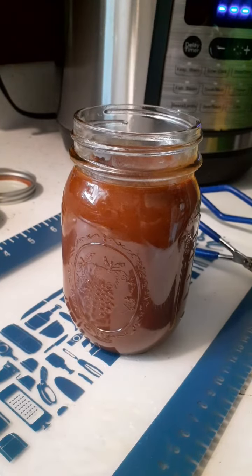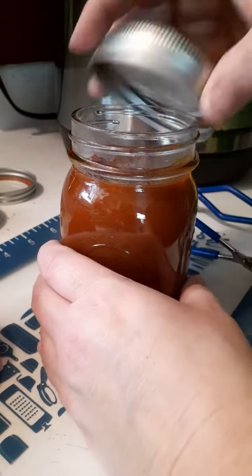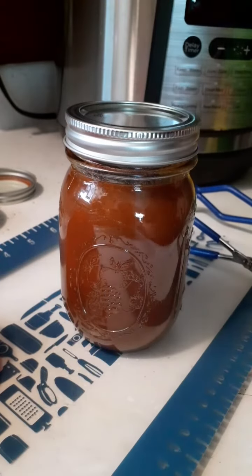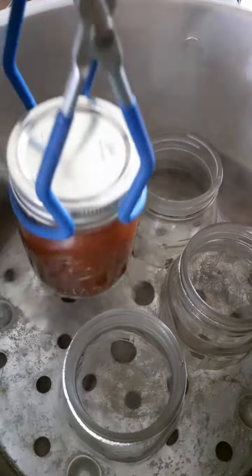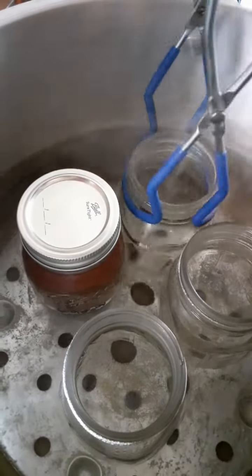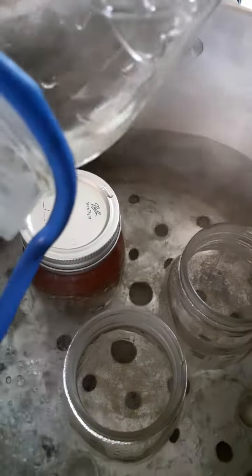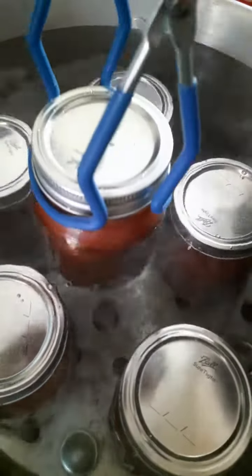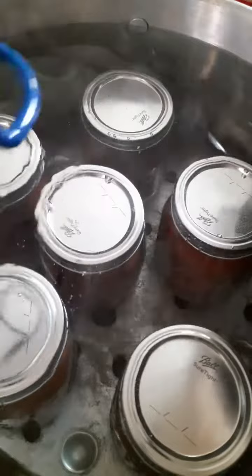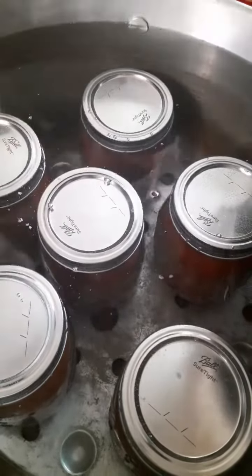Now you're going to wipe your jar down with vinegar and apply your lids and rings. Using your grabber you're going to put that into your canner and wash, rinse, repeat for the remaining five jars. When water bath canning you want to make sure that your water level is about two inches above your jars. For me it's right there where that little screw is at for the handle.